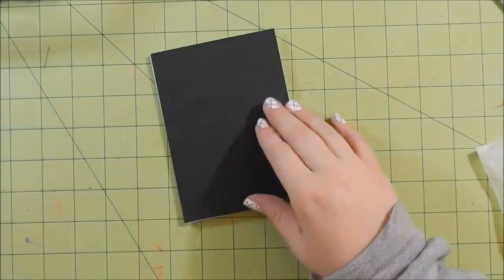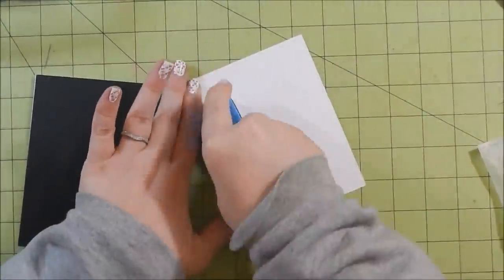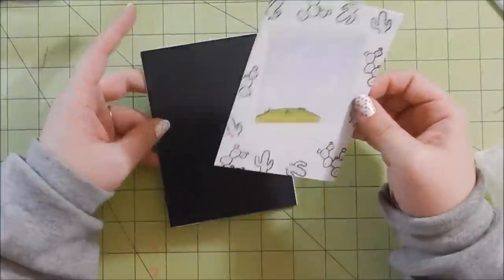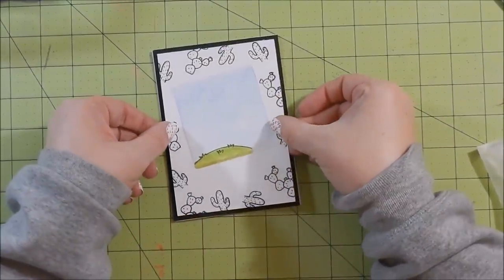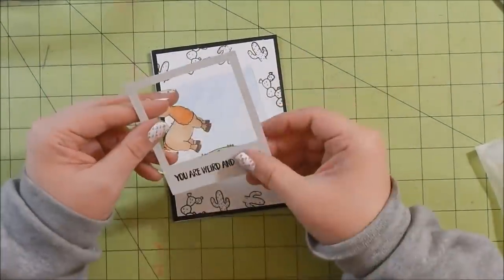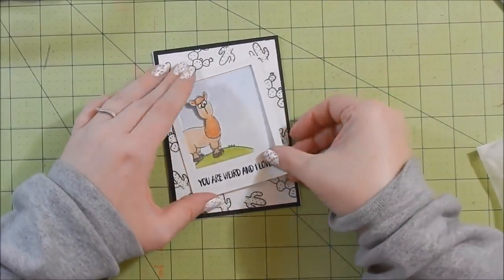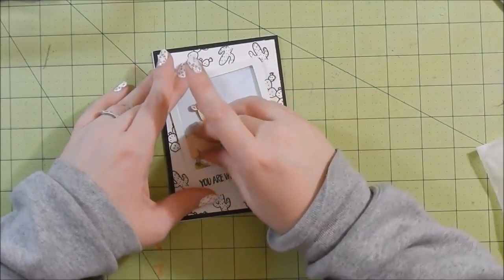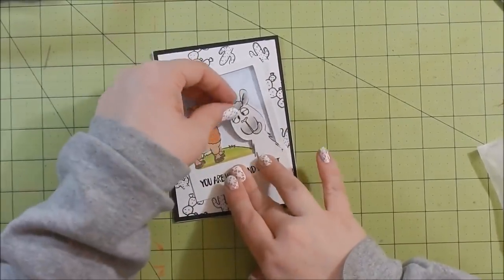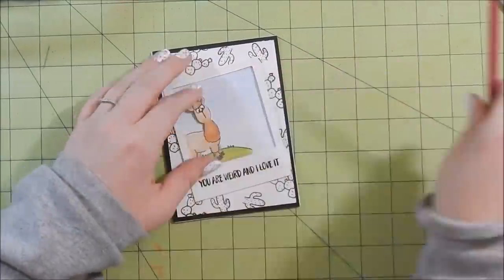I take my little pattern paper panel design and attach it to my card base. Then I take my frame — I knew my little red llama would be cut off, so I'm trying to see where I could place it so my other llama has room and is not covering up the red llama.